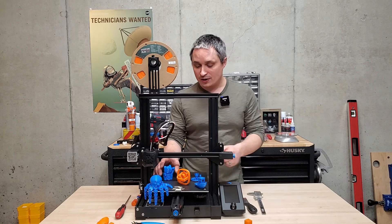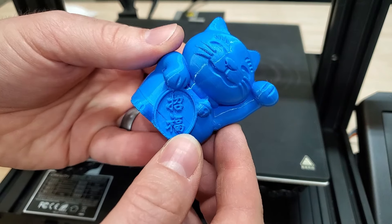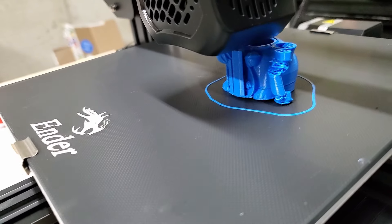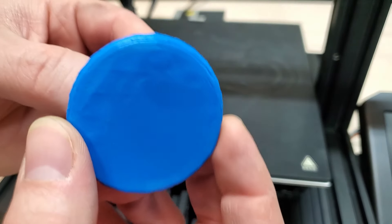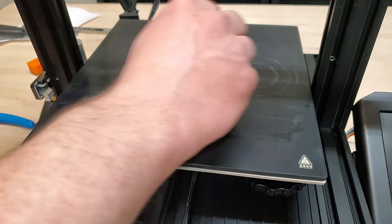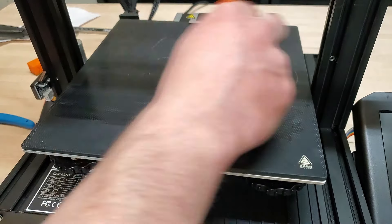After that, I did the test files that Ender has — they've got a dog and a cat. I actually had some bed adhesion issues with the cat and a little bit with the dog as well. Then I looked up that you can just take a glue stick and rub it over the platform before you print, and I haven't had a single bed adhesion issue since then.